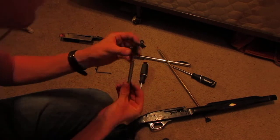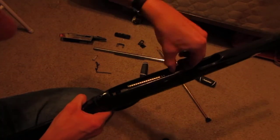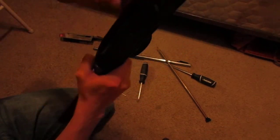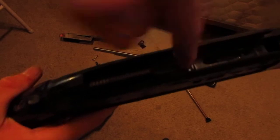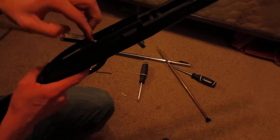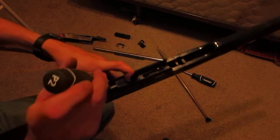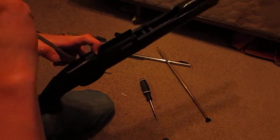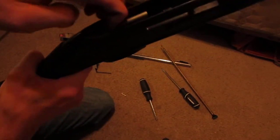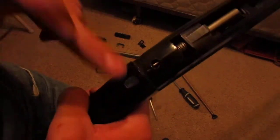Okay, so now I'm going to feed the striker down into the hole at the bottom there. Now that I've got it seated, you can see it's stuck on that sear. So I'm going to hold the trigger down and move that sear with my screwdriver. There we go — once it moves past, you can push it into place and it'll lock. You can see all that tension — it's locked past that point. I'll put the safety back on.